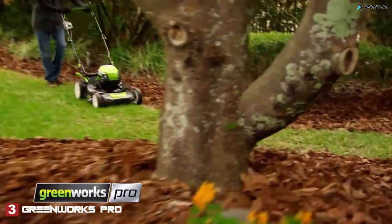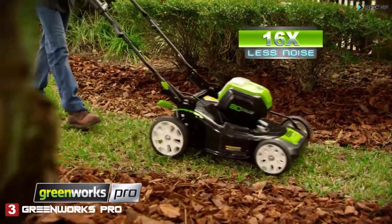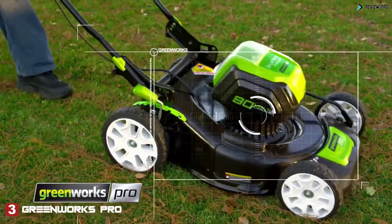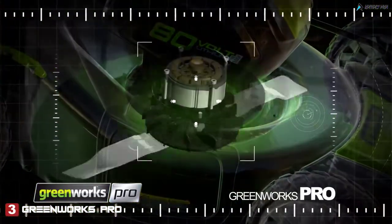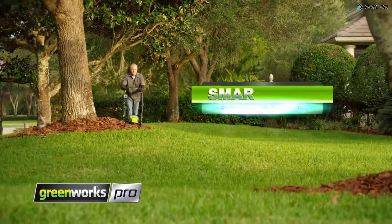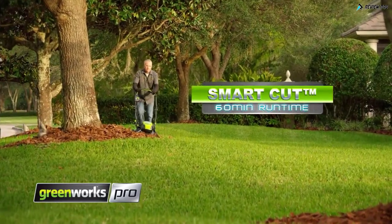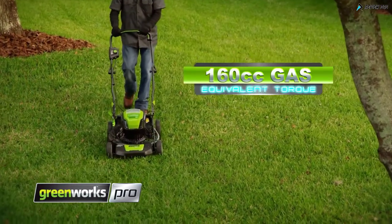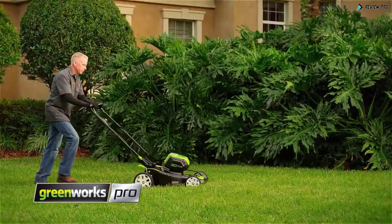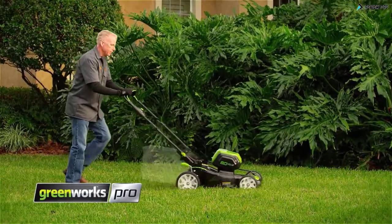All with zero emissions and 16 times less noise than typical gas mowers. Every Greenworks Pro tool is engineered with cutting-edge DigiPro brushless motors to deliver maximum performance that you can feel. Our innovative Smart Cut technology extends runtime and maximizes torque on demand when you need it most. Unmatched versatility means you can mulch, bag, or side discharge.